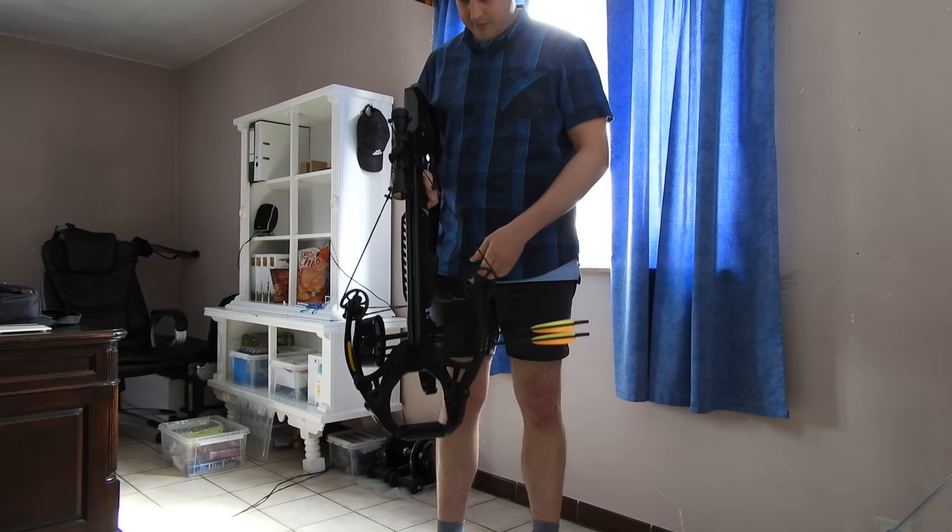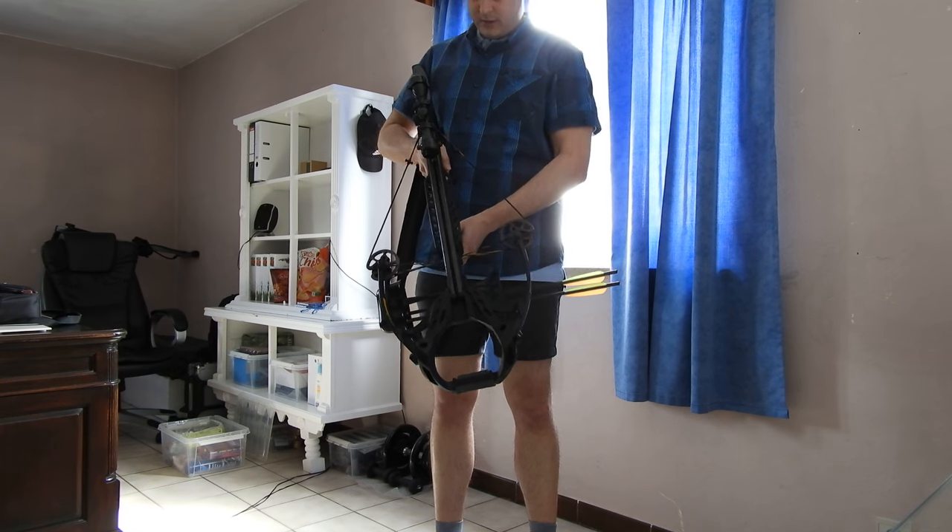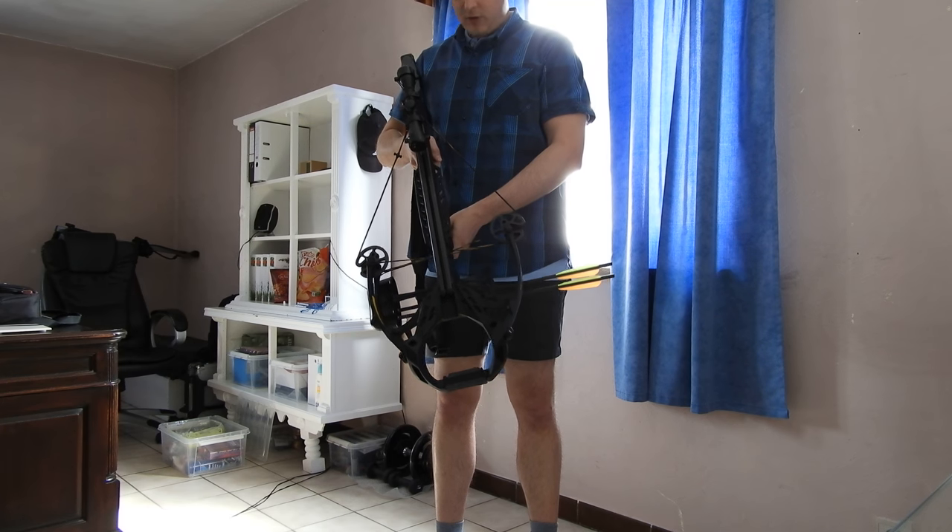Hello, I'm Sebastian and I'm going to show you how to un-cock a crossbow that's been cocked in a safe way.